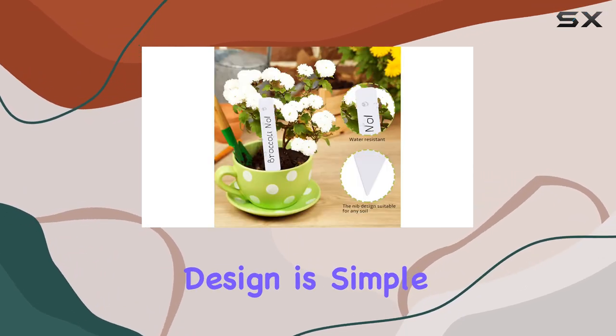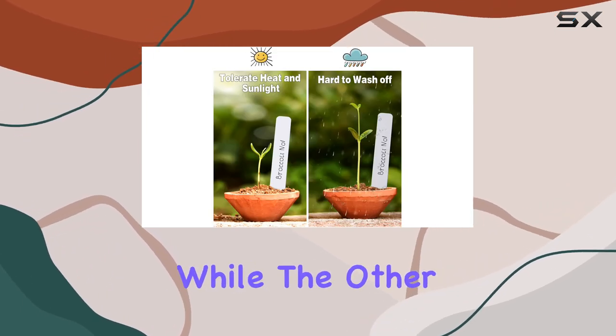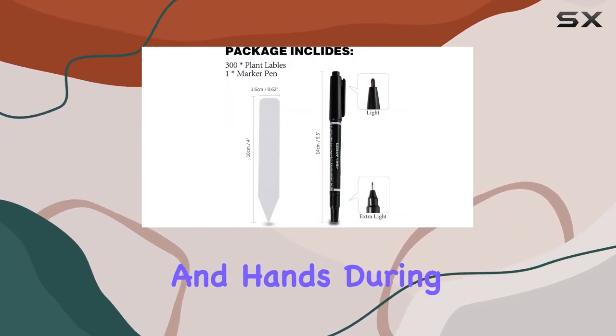The design is simple and functional. One end is pointed for easy insertion into the soil, while the other end is squared off. The smooth edges prevent accidental scratches to both plants and hands during placement.